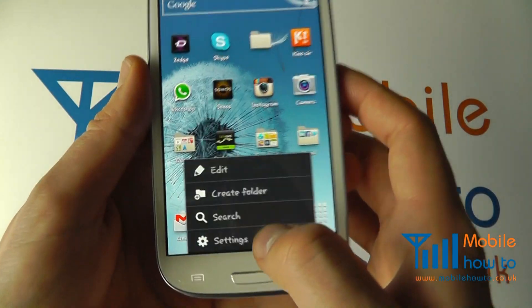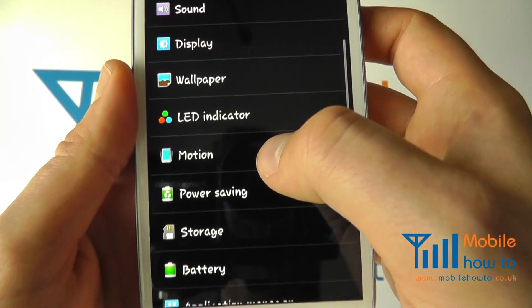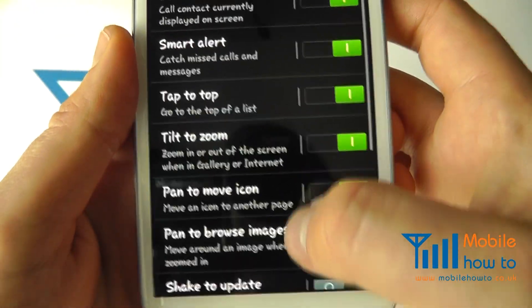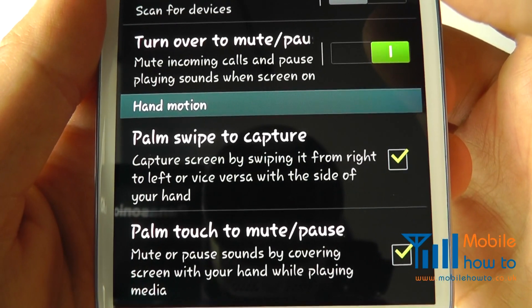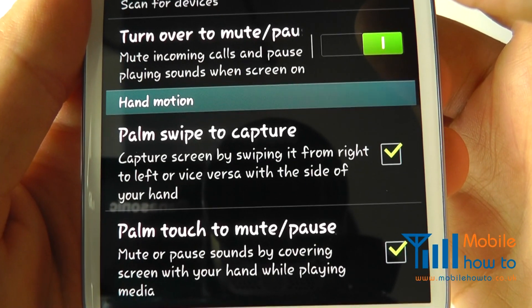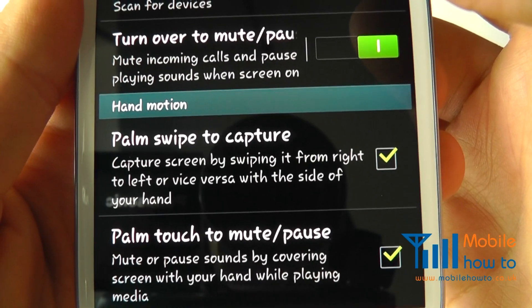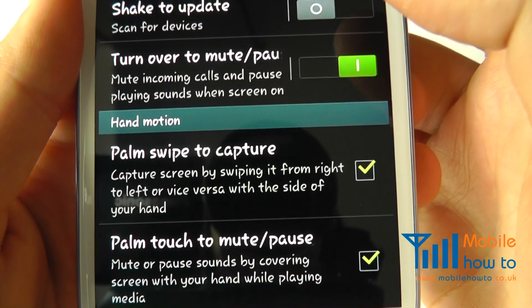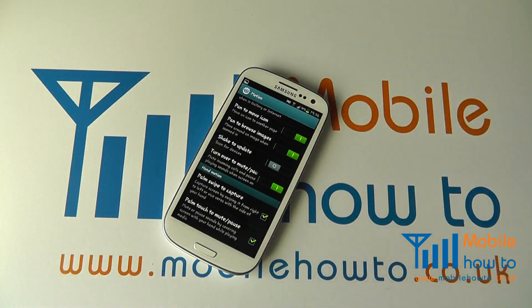That's based on motions. To enable that option, go to menu settings, scroll through to motion, and scroll down to the bottom. You'll see 'palm swipe to capture' — capture screen by swiping from right to left or vice versa with the side of your hand. That's what we've done, and that's how you take a screenshot on the Samsung Galaxy S3.